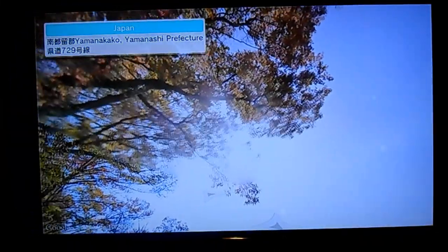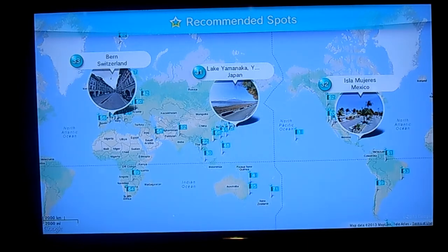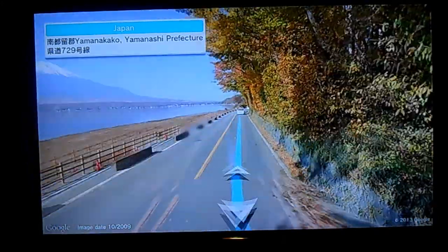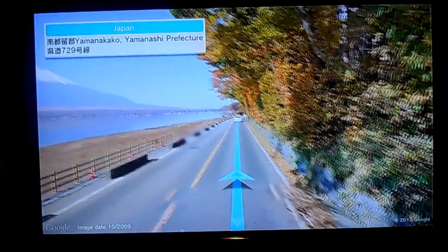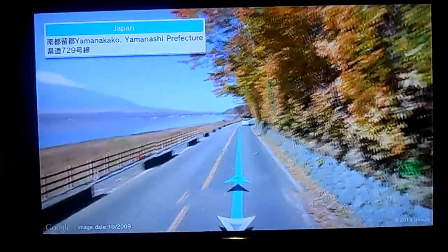I must say that this is indeed a very, very cool feature. The pictures themselves aren't of the highest quality — it's the same resolution as viewing it on any other Google Maps app — but it's still very cool nonetheless.